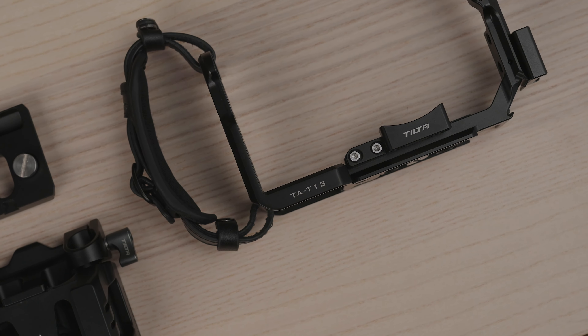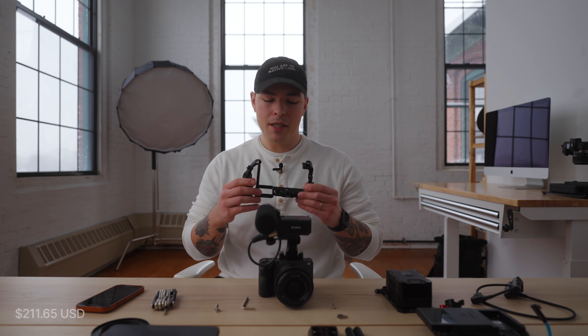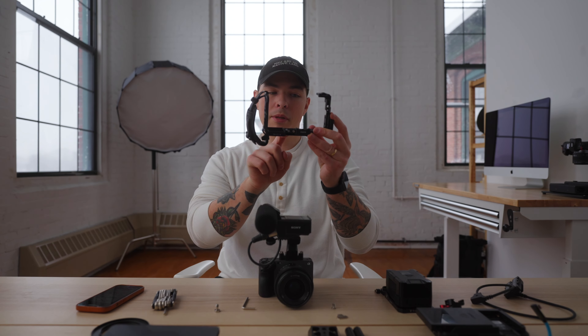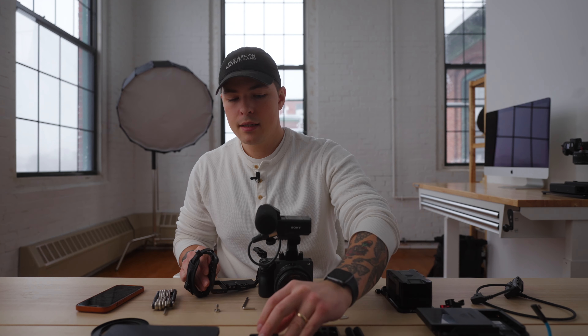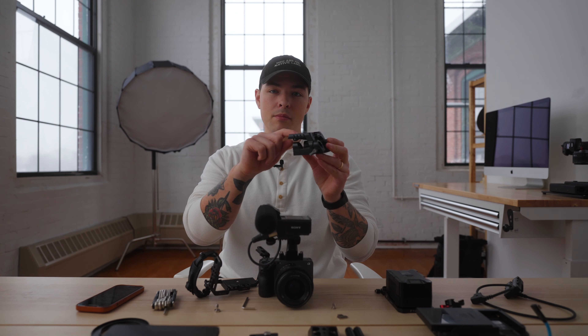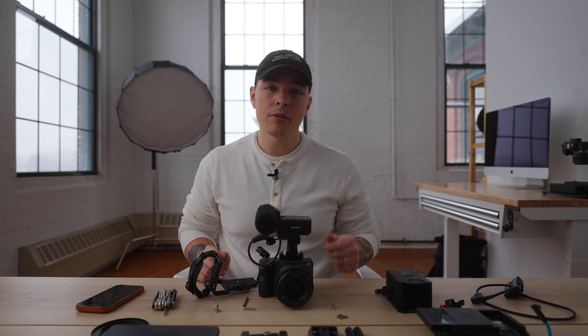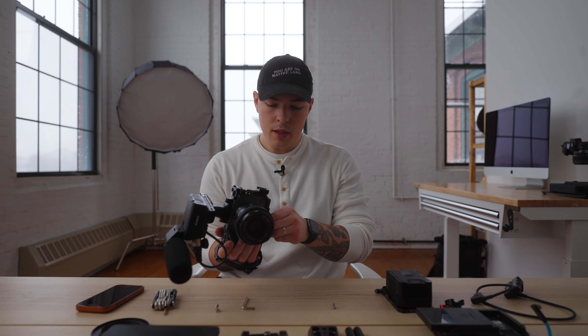I purchased the Tilta basic full cage kit for the Sony FX3 for $211.65 — to me an absolute bargain because you're getting a modular cage. You can take off just the handle side or just the base plate side. It comes with a quick release plate for the cage and the Tilta 15mm rod base plate with a quick release system so everything integrates. You can add rails and accessories to this. I'll throw this on the camera — first with the cage, then with the base plate — so you can see how it makes it significantly more robust.